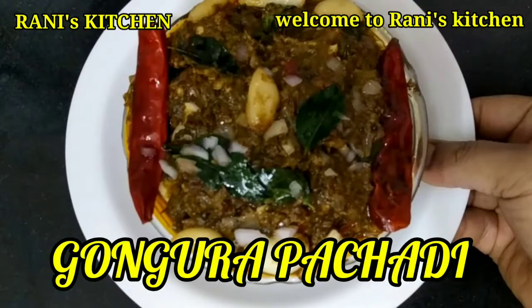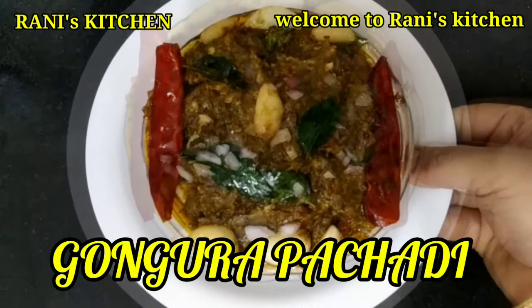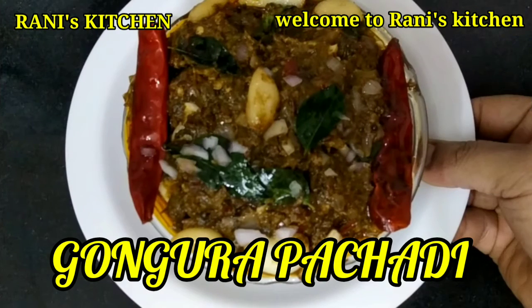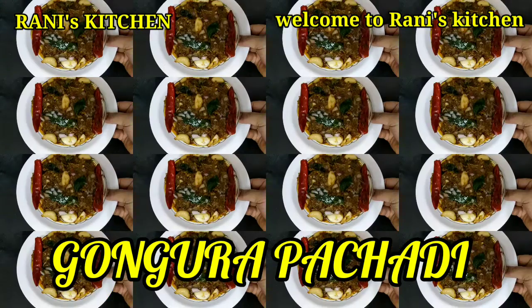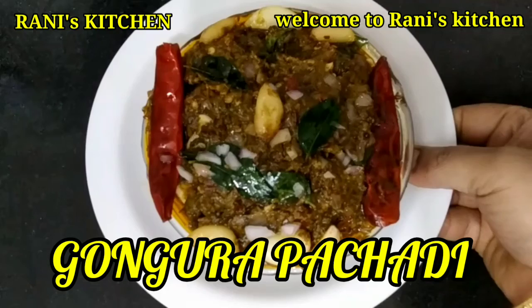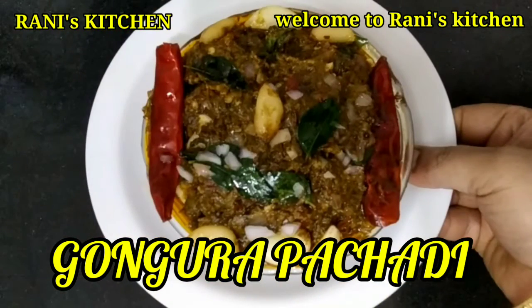Hi friends! Namaste Andy! Today we are going to show you a recipe for this day. We are going to prepare the gongora recipe for each other. It is very tasty and very simple. Let's try the gongora recipe.